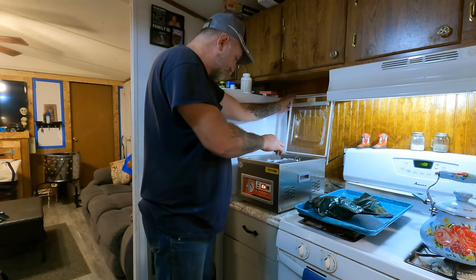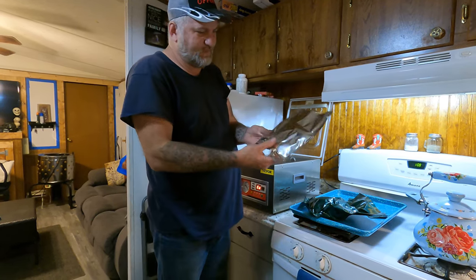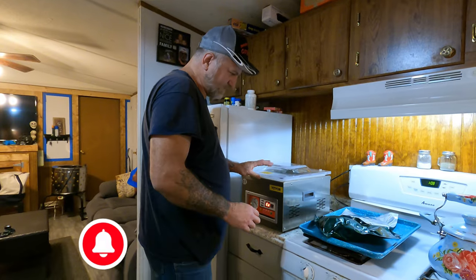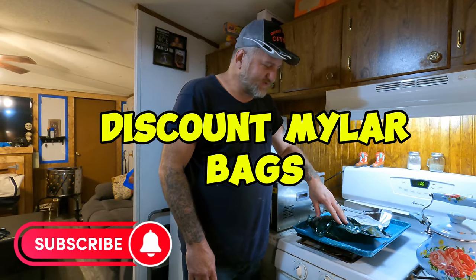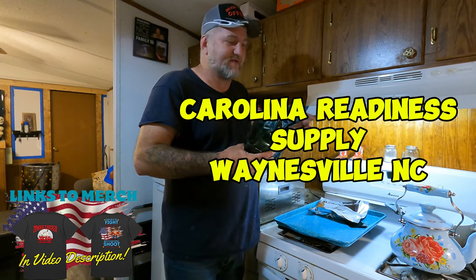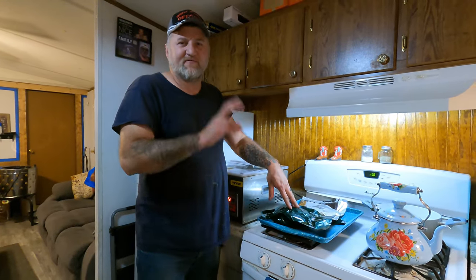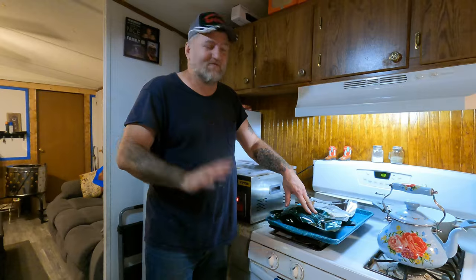I want to give a shoutout to Discount Mylar Bags - some of the best bags we've ever used. These green bags come from Carolina Readiness Supply over in Waynesville, North Carolina, and these are some very good bags too. I can't say enough nice stuff about those people - they're really good to work with. If you ever go to Waynesville, North Carolina, stop at Carolina Readiness Supply. If you have a prepper mindset, that's a very good store - they hook you up with anything prepper related.